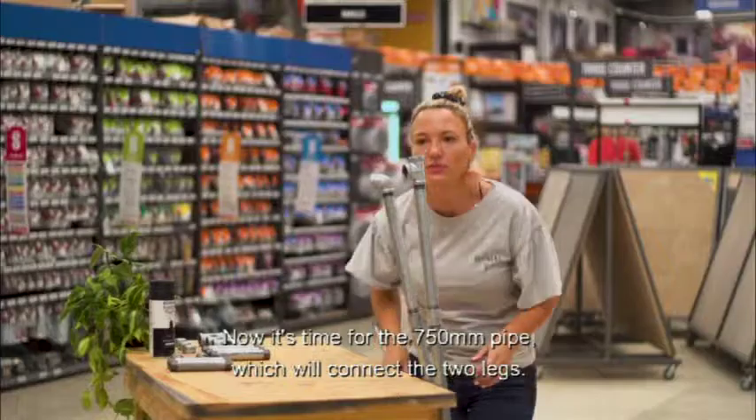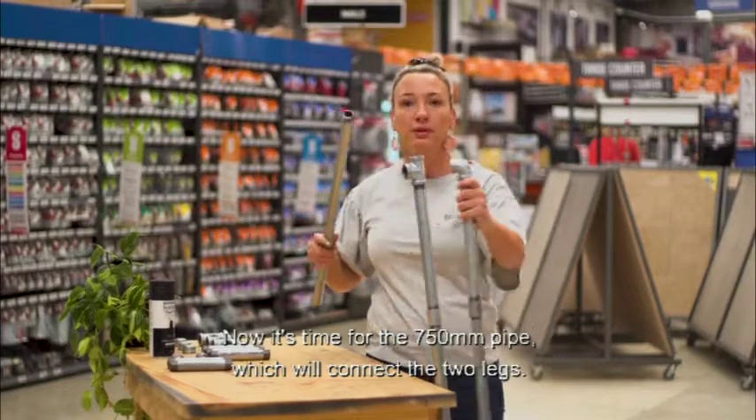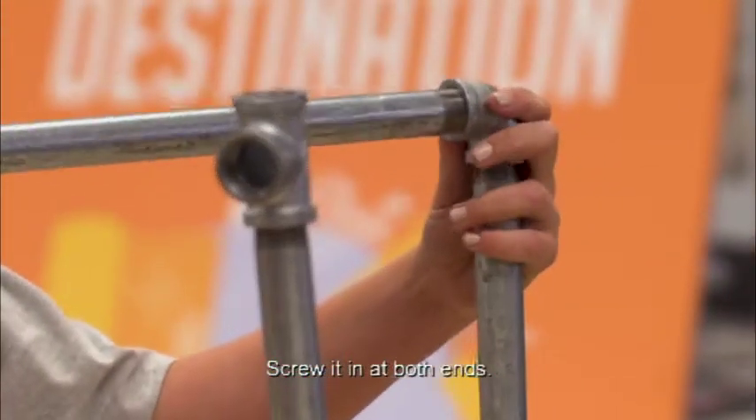Now it's time for the 750-millimeter pipe to make the two legs straight. Then we screw it on the two sides.